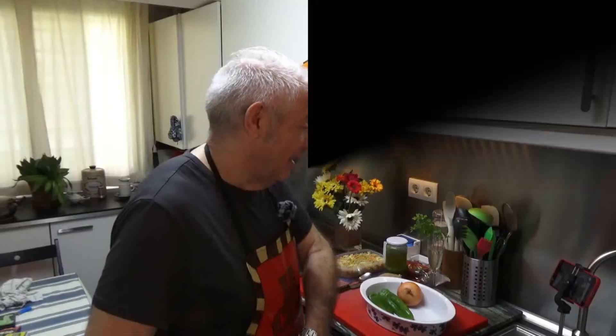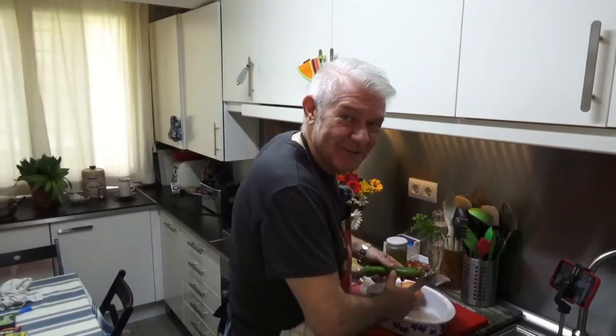Hello, this is Jorge and you are in No Land for Lazy Chefs. Hello everyone and welcome again to my kitchen. I'm feeling lazy today, very, very lazy — and no wonder why this channel is called No Land for Lazy Chefs.